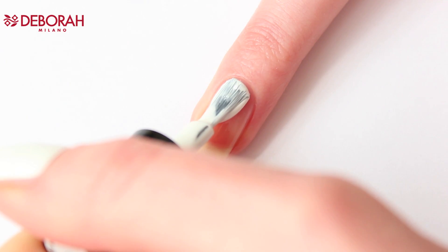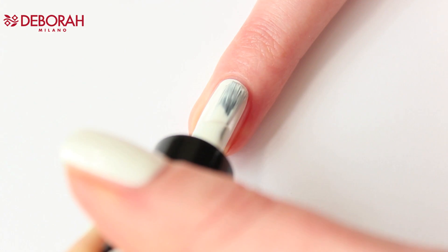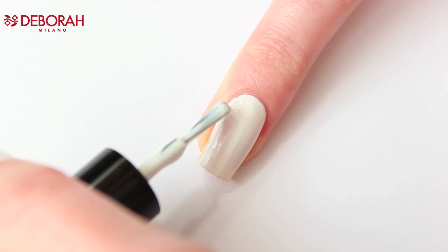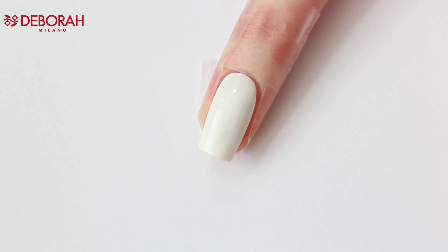Let's take a look. Start with applying Pret-a-Porter 01 French manicure, and apply sticky tape around your nail so you don't have to do that much cleanup when you're done.